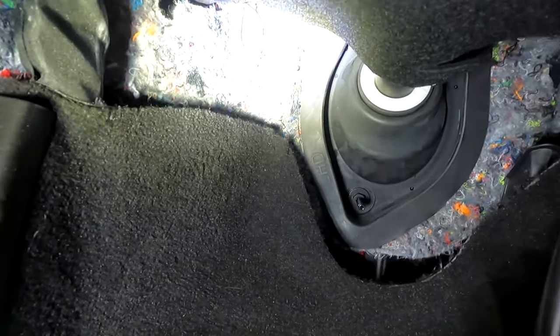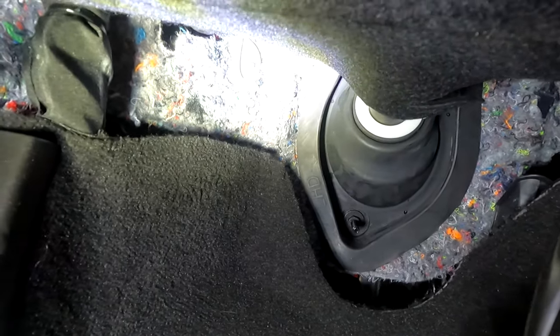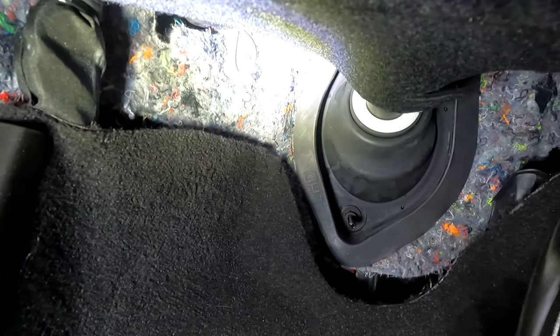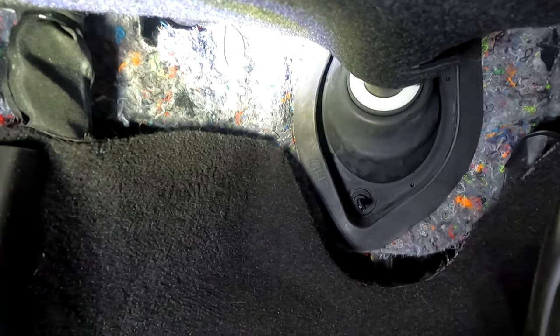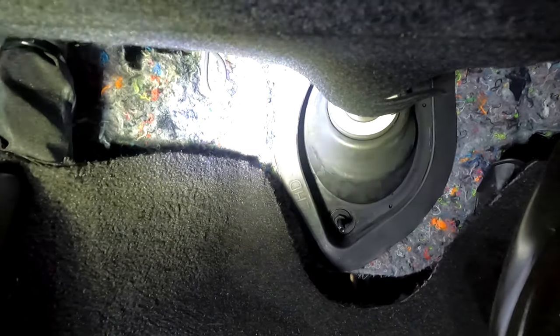I have to get way down here to get to the frunk. There is a spot — let me bring the light over here — you see that little ring hanging down there? You gotta pull that ring twice, and if you pull that ring twice it'll pop open the frunk.